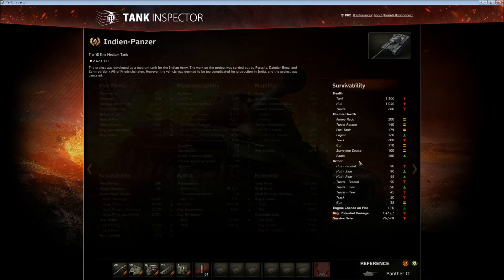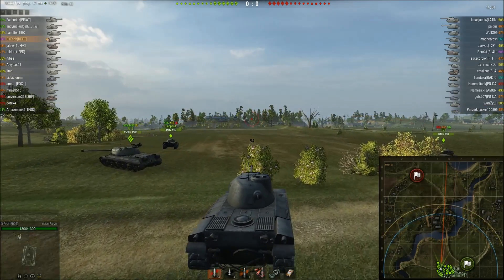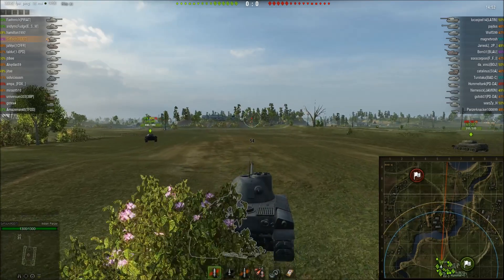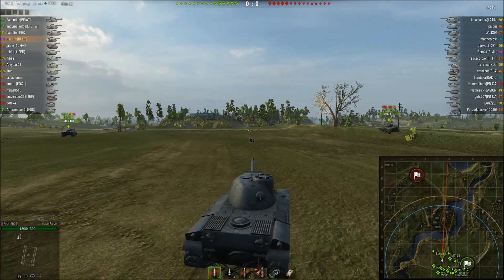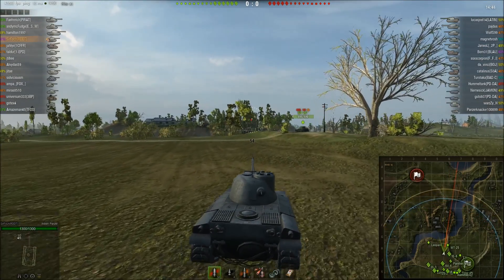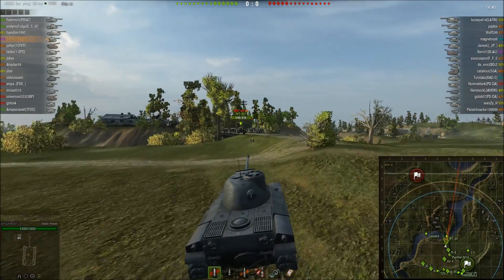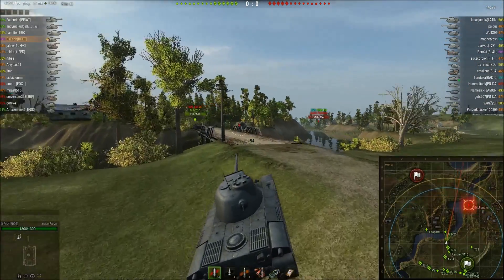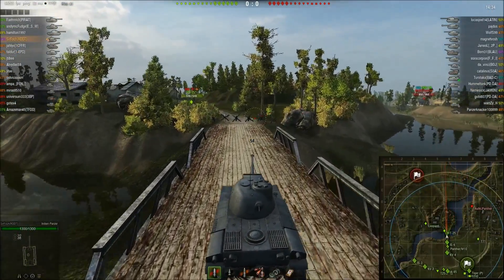So that's the Indian Panzer in the soft stats. Let's get into the replay. Playing on Kumarin, top tier, two arty — pretty good matchmaking. One important thing: whenever you spawn on Kumarin if you're top tier, the middle is where you need to go. I cannot stress enough how important the middle of this map is. Other flanks can be easily defended from the middle, and if you take the middle, 90% of the time you will win the game.